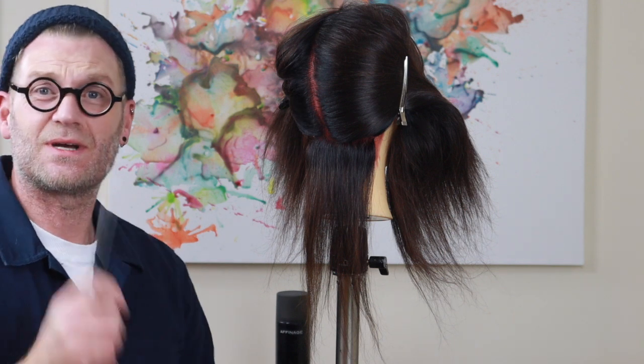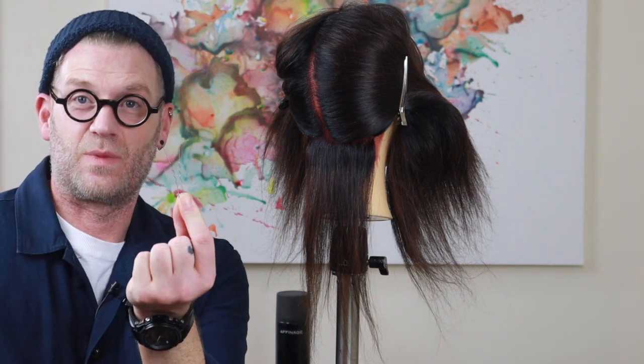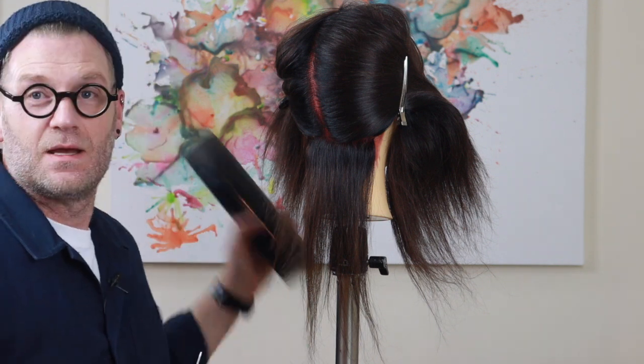All you're going to need to do this is your pintail comb, a very fine pin or whatever size pin you want to achieve the look, and hairspray.